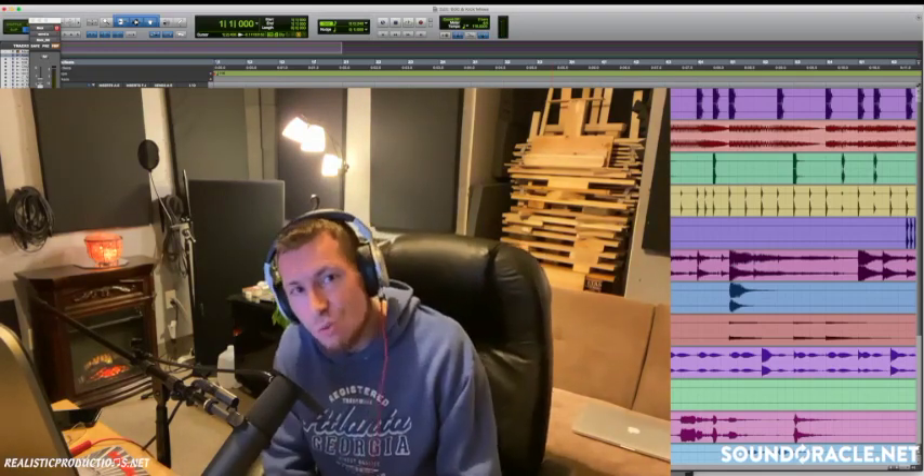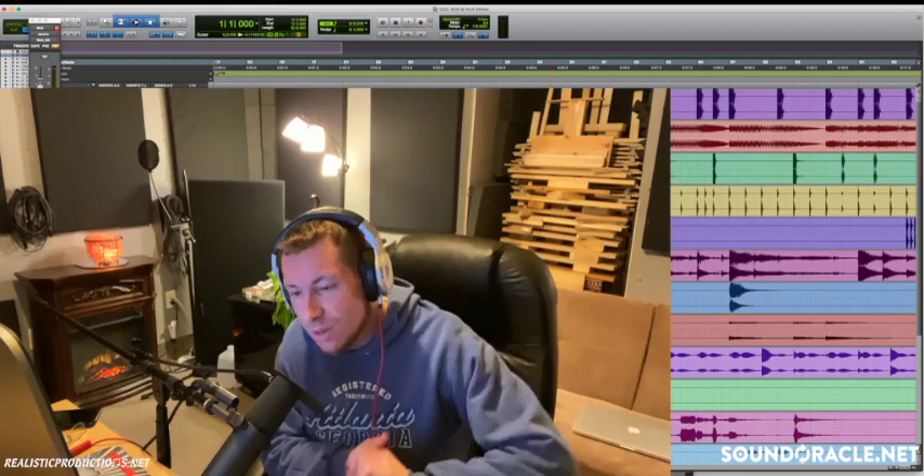Everything starts to clear up and have a little more room, and that's how you mix your 808 and kick drum to sound perfect every single time. I'm hoping you got a lot out of this tutorial — if there's information that was useful and you want to see more, please comment below and let us know what kind of tutorials you want in the future. Oracle and I can make that happen. If you like what you're hearing from me, find me everywhere on social media at Realistic Productions, at realisticproductions.net, and find Sound Oracle everywhere at soundoracle.net for the best 808s, kicks, snares, and samples on the internet.